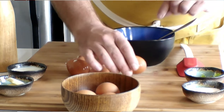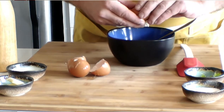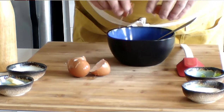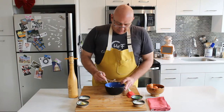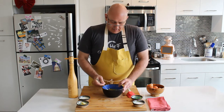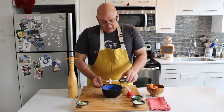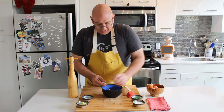Just a quick crack and in. Now we're just going to simply give it a quick little whisk. I like to put a little bit of milk — this is whole milk — inside my egg. Maybe half an ounce, 15 grams or so.